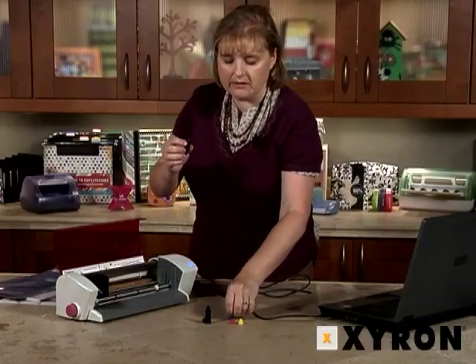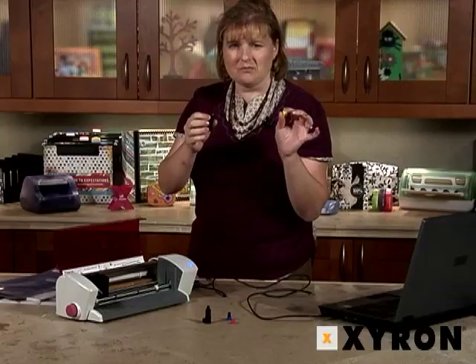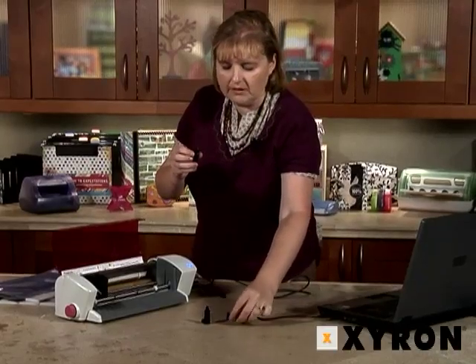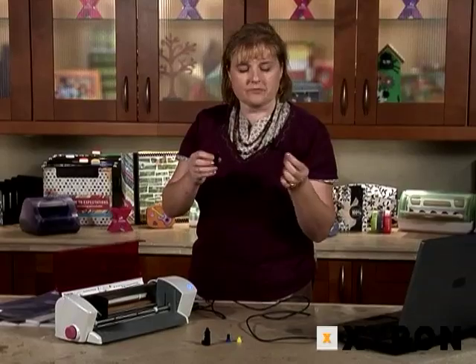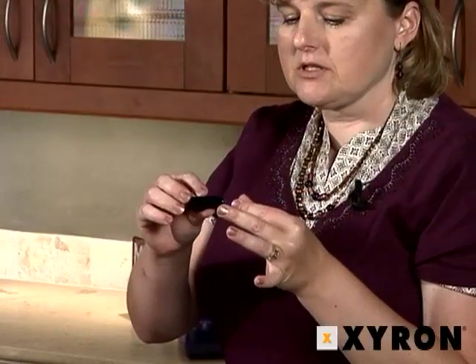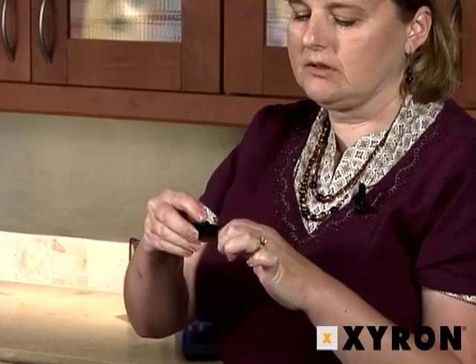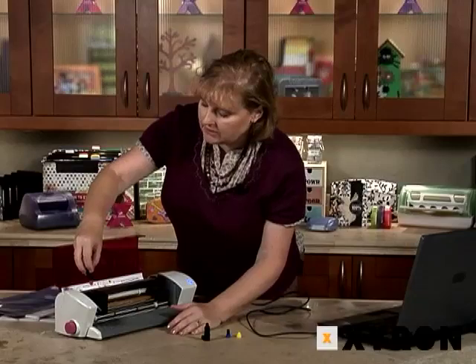We'll go ahead and take that one off. We have the yellow cap for most medium weight papers — 90% of the time you'll typically use this one. The pink cap is for heavy weight papers, very thick weights. The caps simply screw on like that.